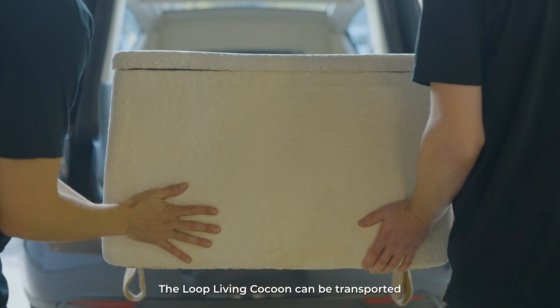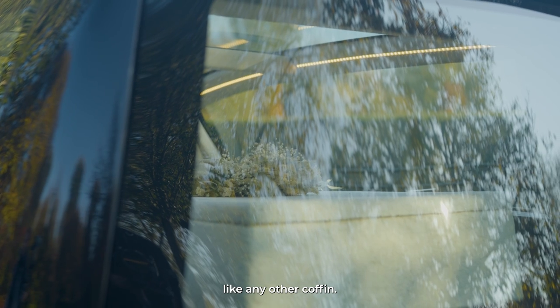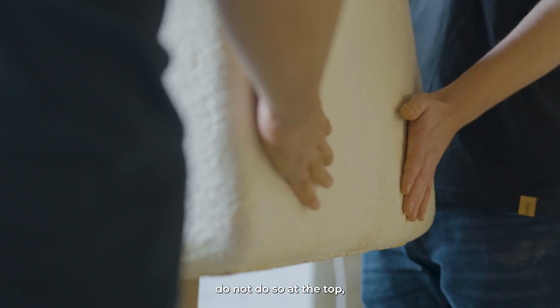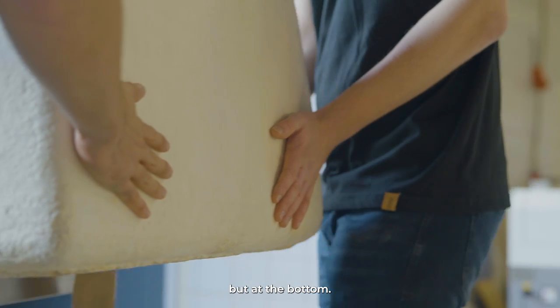The Loop Living Cocoon can be transported like any other coffin. When pushing or pulling on the Loop Living Cocoon, do not do so at the top, but at the bottom.